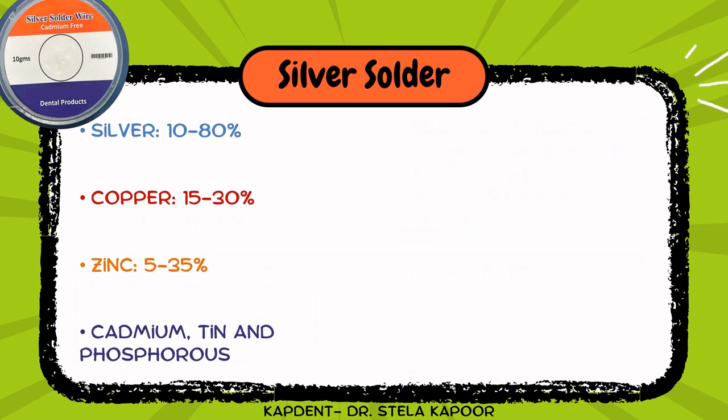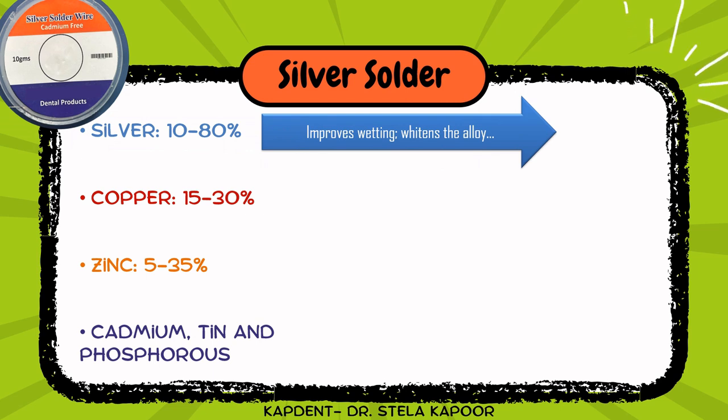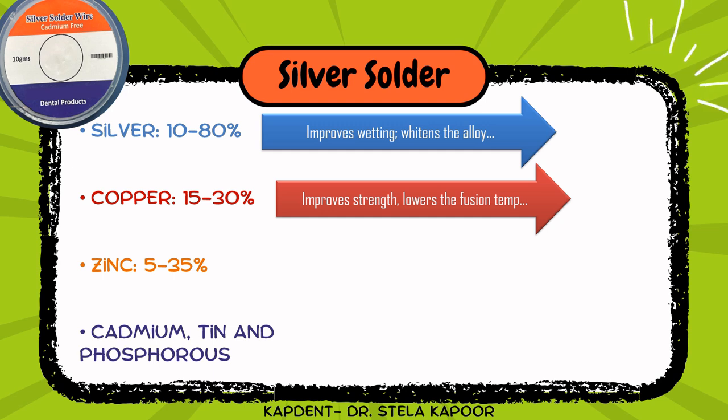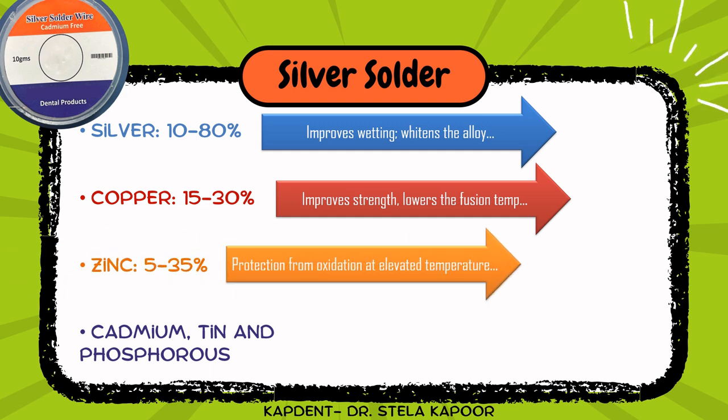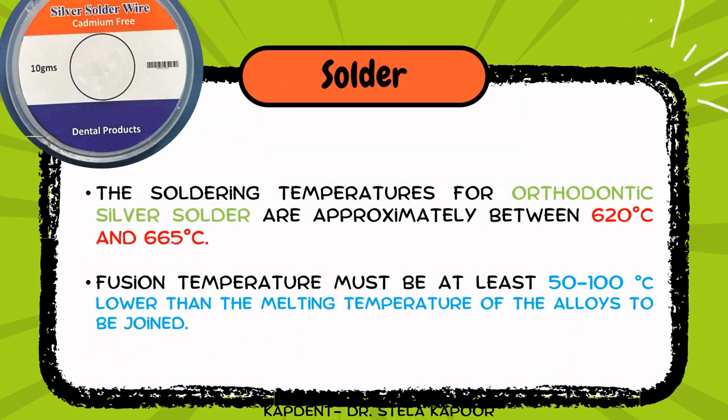The silver solder we usually employ contains silver as the main component, which improves the wetting of surfaces and whitens the alloy. Copper improves the strength and lowers the fusion temperature. Zinc provides protection from oxidation at elevated temperatures during flaming, while cadmium, tin, and phosphorus in minor quantities improve the flow of solder and lower the fusion temperature. It is extremely important that the fusion temperature of solder should be at least 50 to 100 degrees lower than the melting temperature of the alloys to be joined.